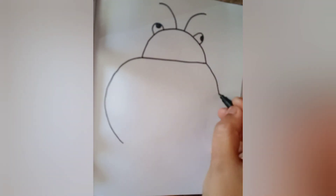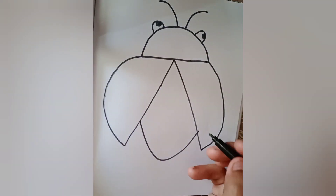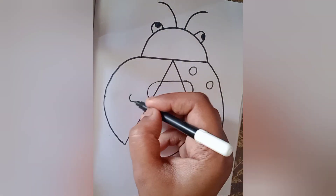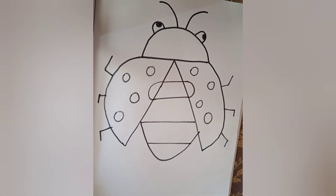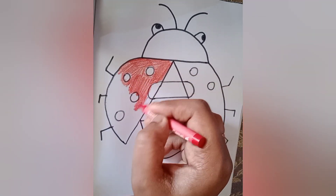Draw a sleeping line on the top, two eyes and the nose, and a semicircle in a V-shape. Draw the lines in the middle and circles in the body and its legs. Now you can give red for the body without the circles.